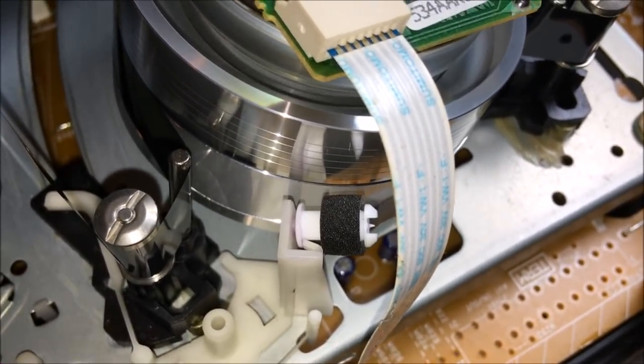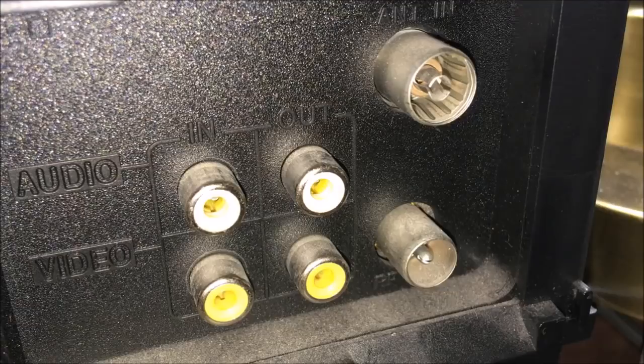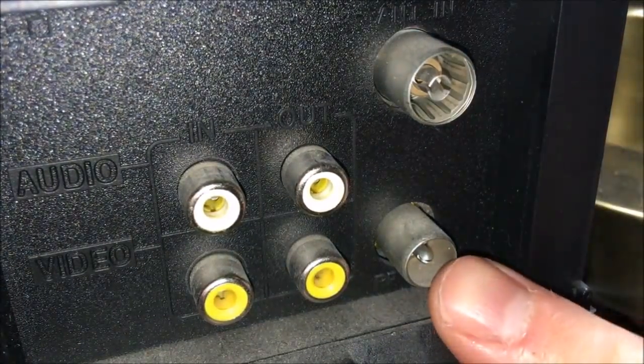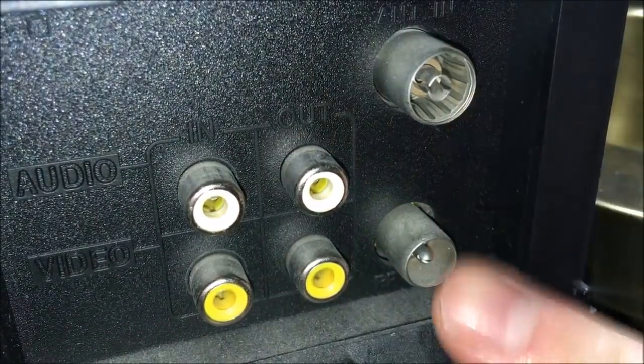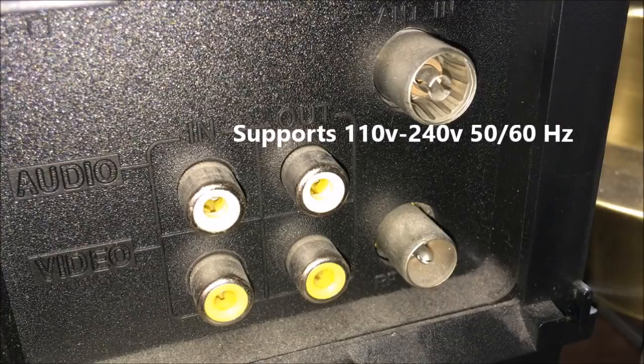One of the features I would gladly trade for the auto head cleaner is hi-fi stereo sound, and as you can see by the jack panel, it only has mono — and linear mono at that. So we have audio in and out, analog video in and out via composite, as well as RF connectors here which I would imagine come from the UK — we don't use these kind of connectors in the United States. This machine also supports 110 to 240 volts, 50 and 60 hertz, 14 watts, and it does so automatically.